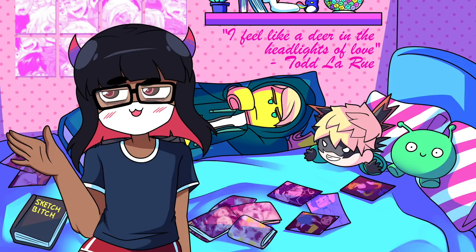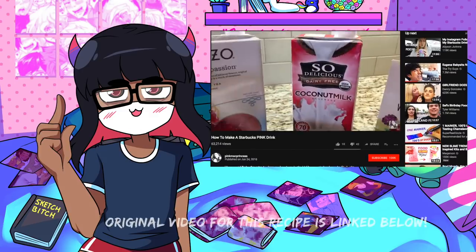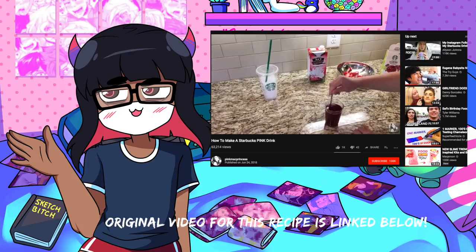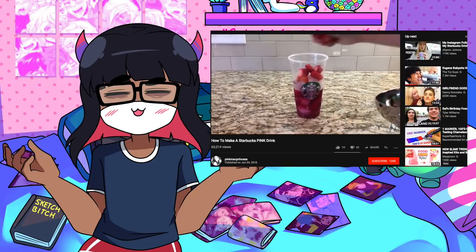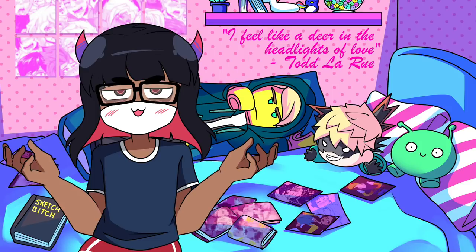After many failed attempts on my end, my dad ended up finding this one YouTube channel by the name of Pink Mac Princess. My dad and I ended up trying her recipe instead, and out of all the other DIY pink drink recipes, hers came the closest to tasting like a Starbucks pink drink. As you'll see in the video, I added some more elements to this recipe, but I wanted to give Pink Mac Princess credit for the base of the whole pink drink recipe.